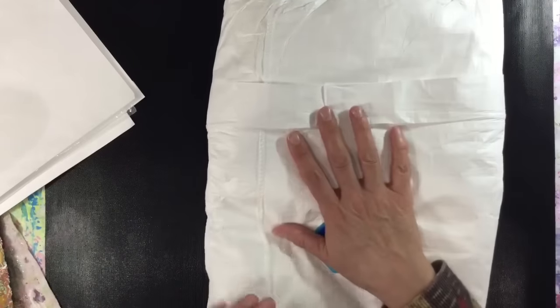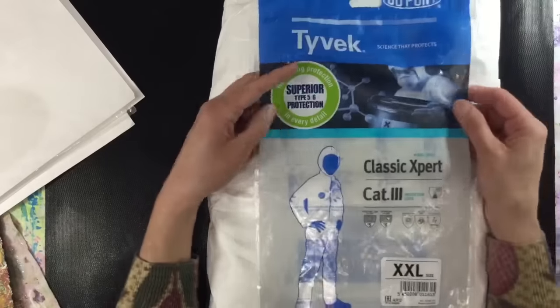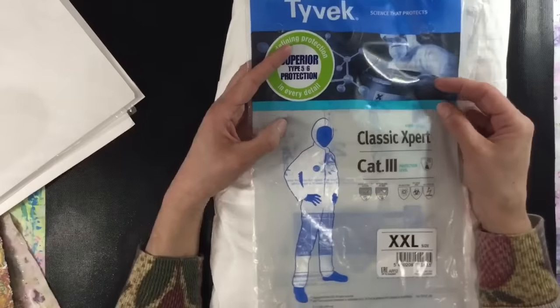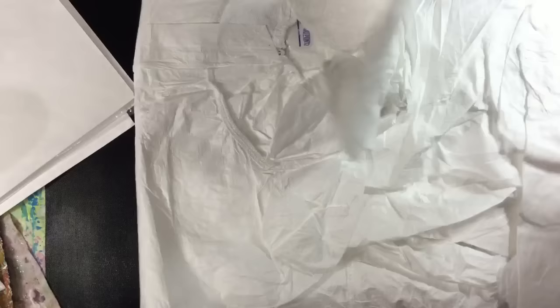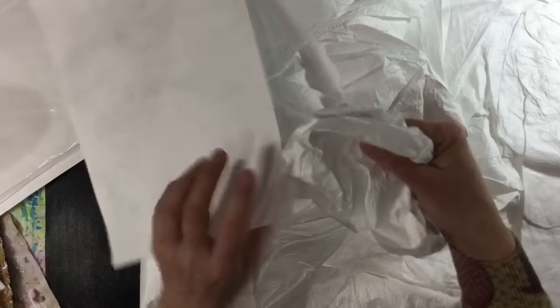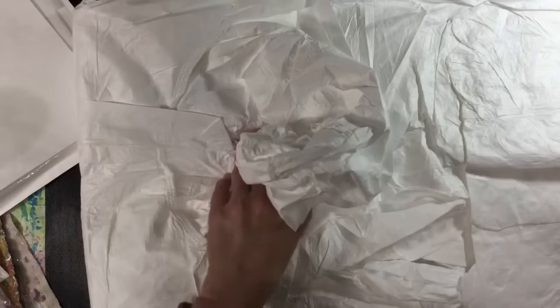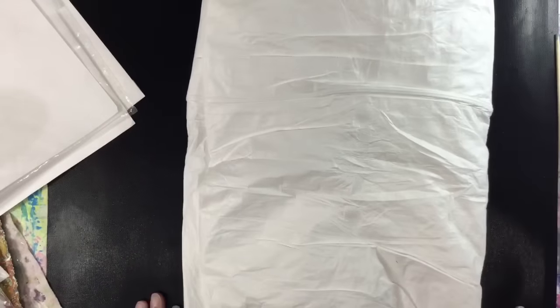I'd never even realized you could get hold of a Tyvek suit, but of course I googled it and this is what I've bought — an extra extra large size from Amazon, just over seven pounds including delivery. The Tyvek on this suit is slightly thinner than the paper with a slightly different feel. Cynthia suggested I buy one and just cut it up because you get much more Tyvek for your money this way. So I'm going to cut this up and then we'll have a play with some paints.